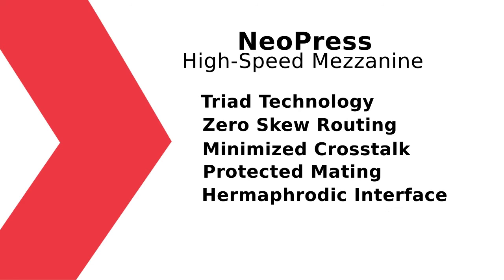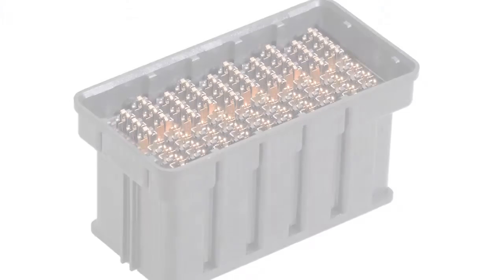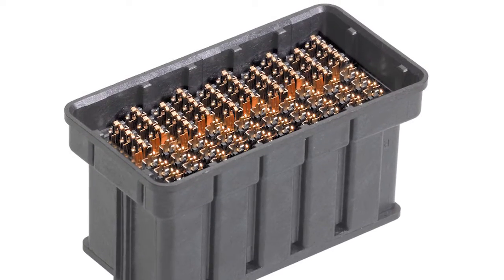From a manufacturability standpoint, Neopress is a hermaphroditic interface, so it offers a price-competitive option for our customers. In Molex's Neoline, we have Neoscale and now we have Neopress. We offer Neoscale with our solder charge technology, and now we are introducing Neopress, which uses the eye-of-needle compliant pin design.